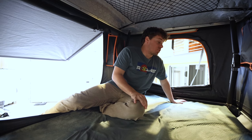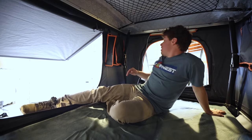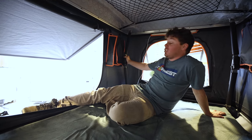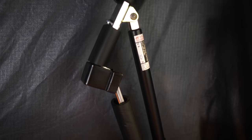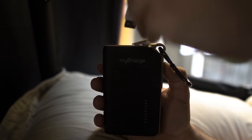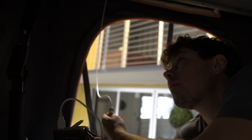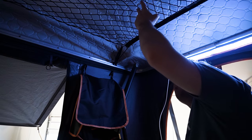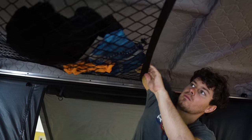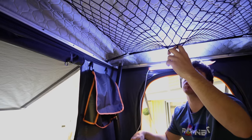There are some other great features to look at as well. We've got our struts and hinge — these things are extremely tough and durable, and are what really push your tent up in a matter of seconds. Right next to it is a storage pocket where phones, wallets, or even a midnight snack can be stored safely and securely. And then behind me, you'll actually see an LED light that you easily hook up to a battery bank. And if you look above us, we've actually got our storage net — great for all kinds of sleeping gear, and you can also hang a lantern from it if you need a little extra light.